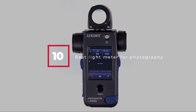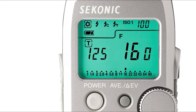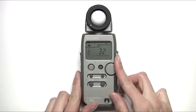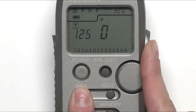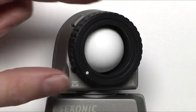Hello guys, in today's video we're going to check out the best light meters for photography this year. I made this list based on my personal opinion, listing them based on their price, quality, durability, and many more. To find out more information about these best light meters for photography, you can check out the description below. Watch the video till the end and then decide to buy.